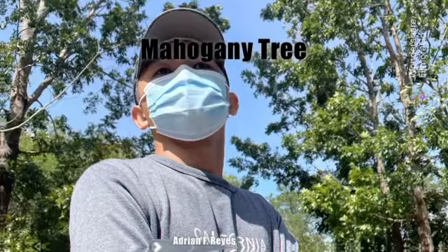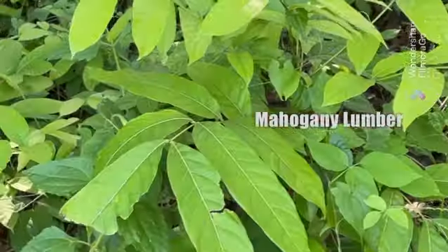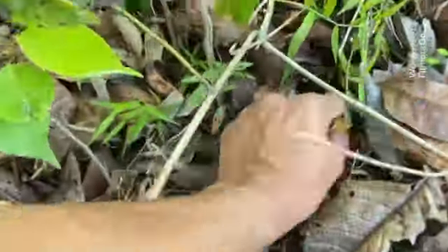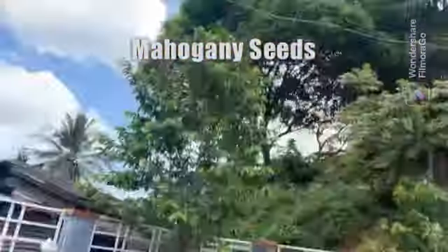Mahogany is a straight-grained, reddish-brown timber of three tropical hardwood species of the genus Swietenia. How to germinate a Mahogany tree?